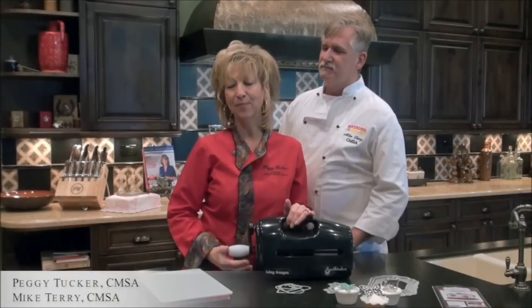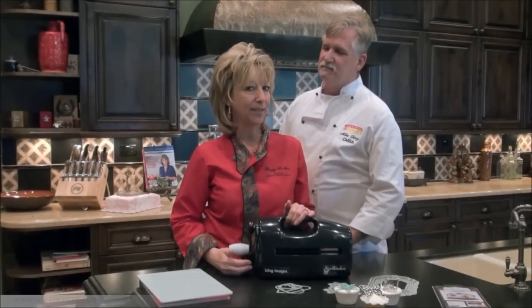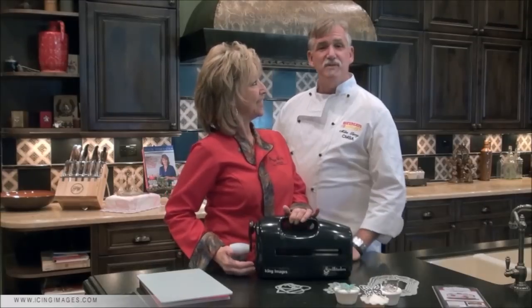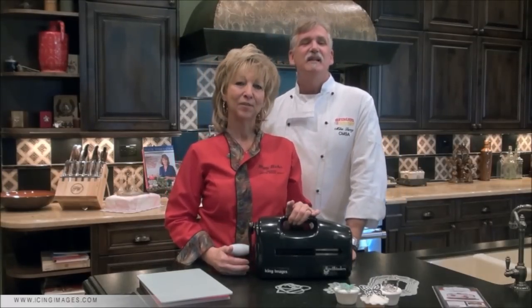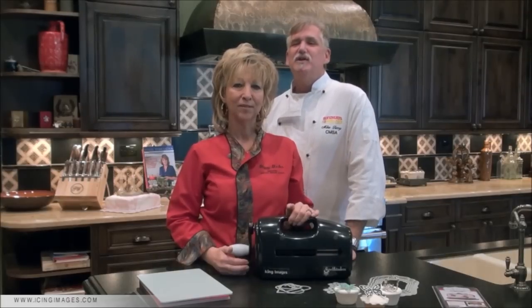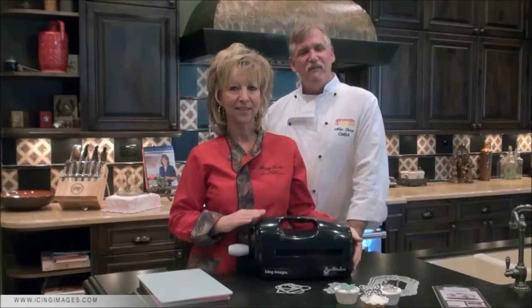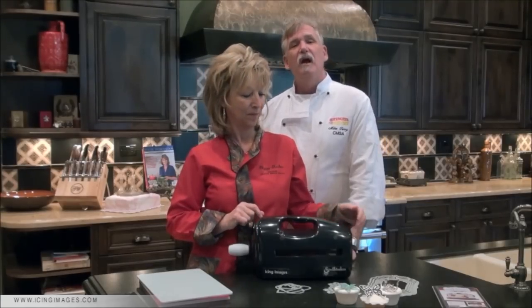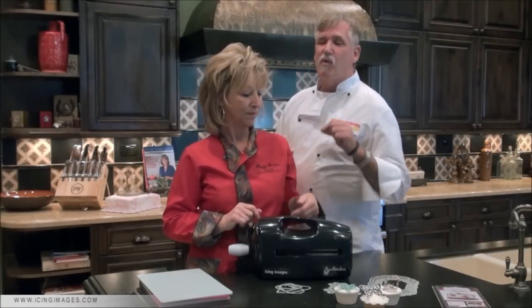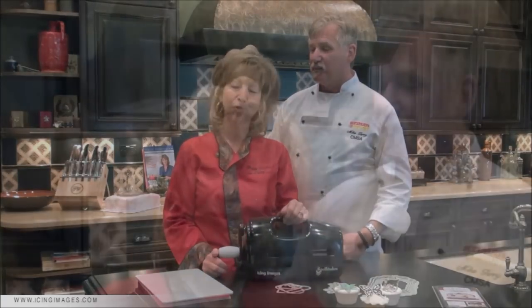Hi, I'm Peggy Tucker and I am a certified master sugar artist. Today a good friend of mine is here with me. Hi, I'm Chef Mike Terry and I'm also a certified master sugar artist. Today we're going to introduce you to the Spellbinders system — a food-safe, professional-grade die-cut embossing system for cake decorating. It's meant for the beginner, the intermediate, and the professional in all of us.